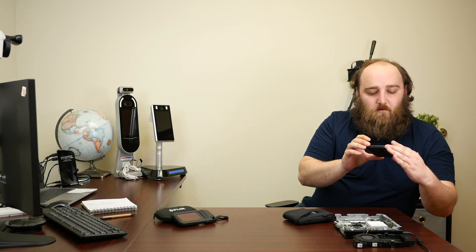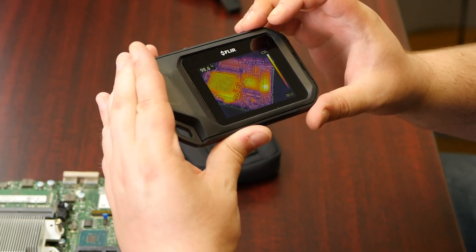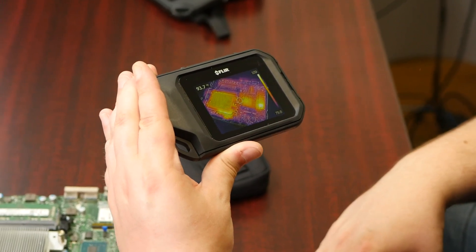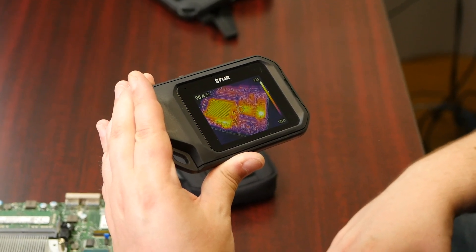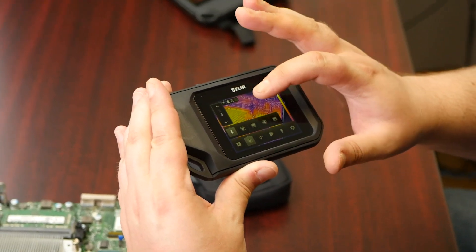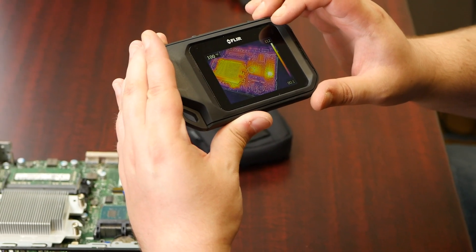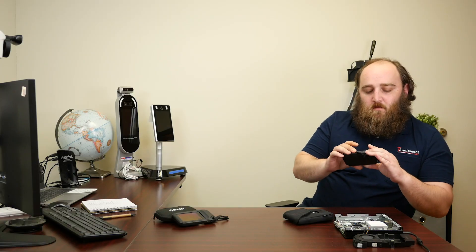So here's our C3 looking at the circuit board. You can see how the thermal seems to be off the components you might expect to have the hottest elements — that's probably just the MSX there, so I'm going to go ahead and try to adjust that. It looks like we're already on the closest distance, which is three feet, and we get some detail. You can see what's going on.